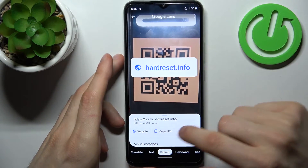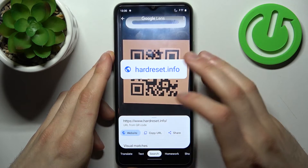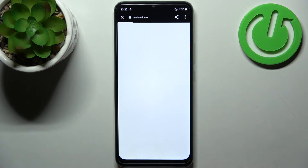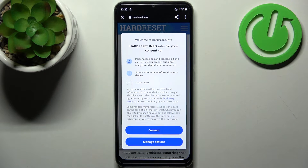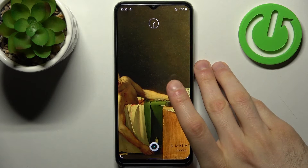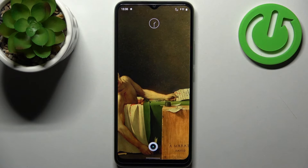It shows you which page is encoded in the QR code, and you can open the website, copy the link, or share it with someone. That's how you can easily scan any QR code. Thanks for watching — if you found this tutorial useful, don't forget to hit the like button and subscribe to our channel.